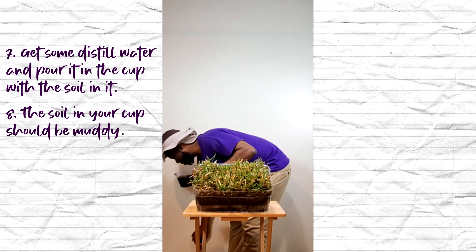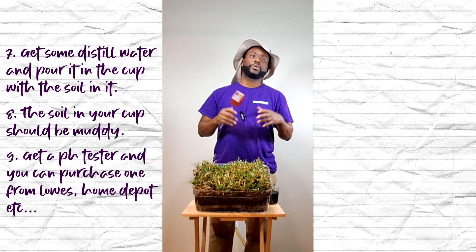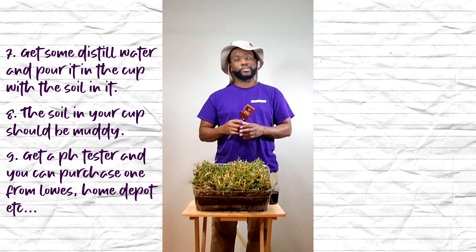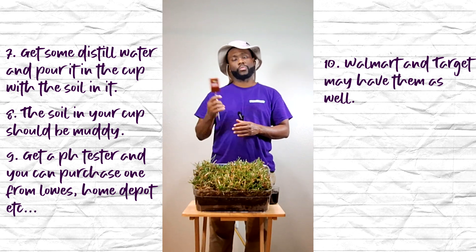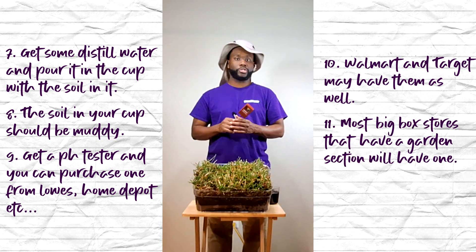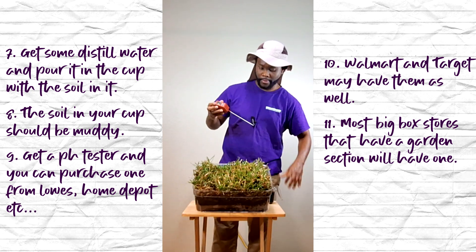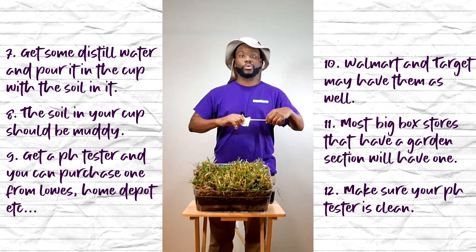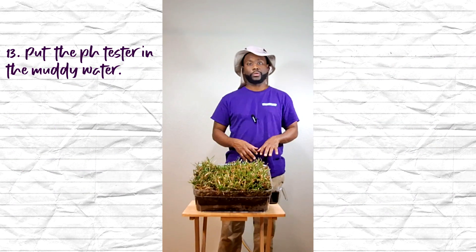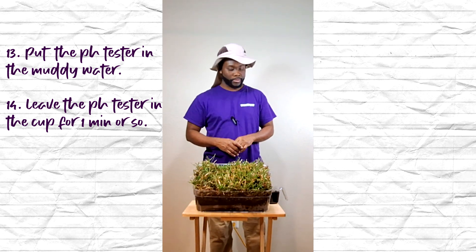The next thing you want to do is get a pH tester. You can go to any hardware store — Lowe's, Home Depot, Ace Hardware — or even Walmart or Target. Most big box stores have pH testers, and they normally run $10 and up. Make sure your tester is clean so you get an accurate reading. Put it into the muddy soil and water mix, and leave it in there for about a minute.